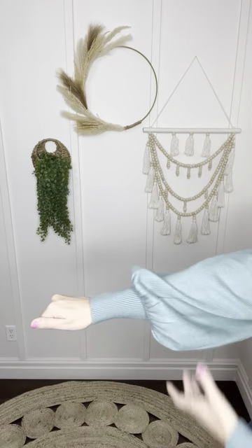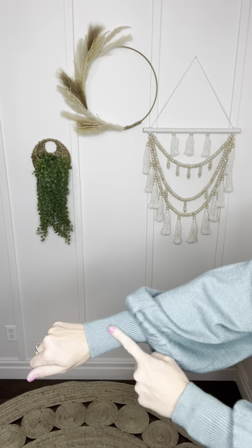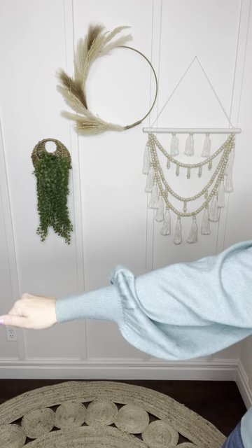Hey gorgeous gals, Ashley here with the Perfectly You bubble sleeve sweater. I am in love with this fabulous sleeve. Check out the pleating right here and then look at this gorgeous oversized bubble sleeve. I'm loving that the cuff comes up a little bit higher right there. It's super flattering on the wrist and then we have this ribbed detailing on the neckline and around the waist that is super, super flattering.